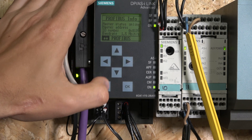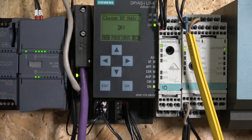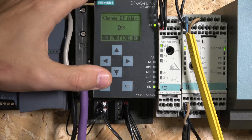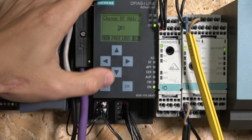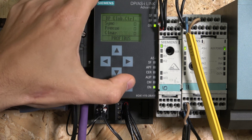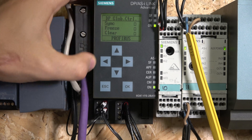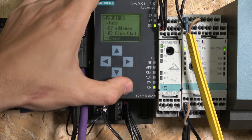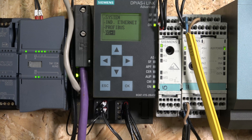Under Profibus there are DP parameters, and then the DP address - this is where you set the unit's Profibus address. Mine is set to 3. We already covered how to set this up in TI Portal in previous videos. You can change the address here if needed. There's also DP global controls, which I won't go into detail on. The main section you'll use for monitoring is the ASI menu.